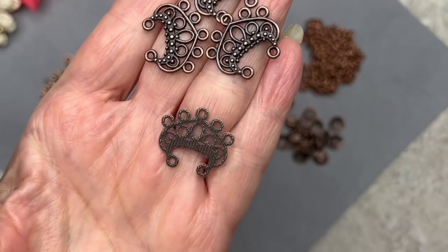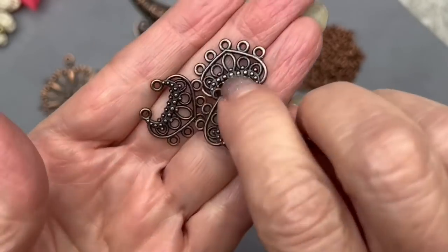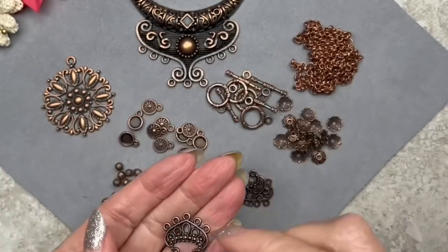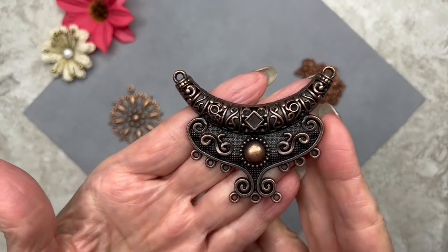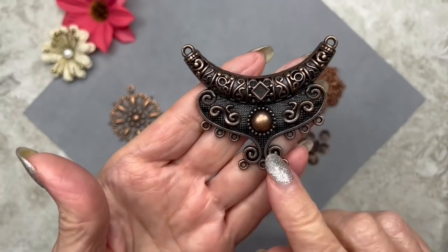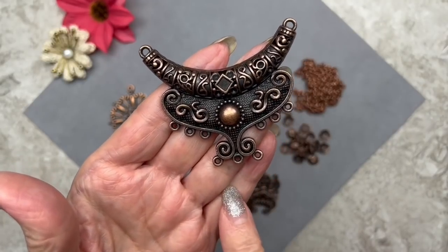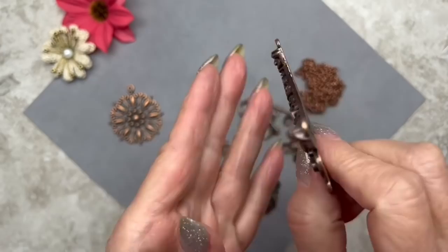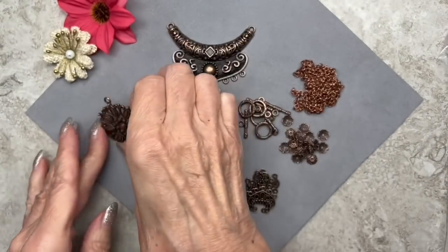They're not finished in the back — they're just flat — but that's okay. You could glue two of them together if you wanted to. This large focal piece looks very nice — it's 60 by 40 millimeters, and as you can see it has multiple loops. You can hang beads or charms from the bottom, and it has two loops for chain or whatever you want to attach.